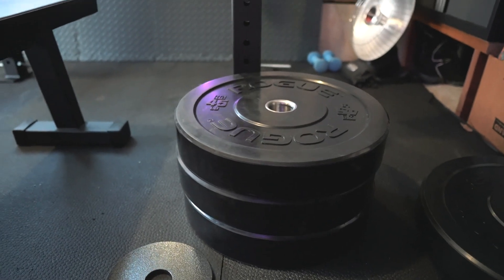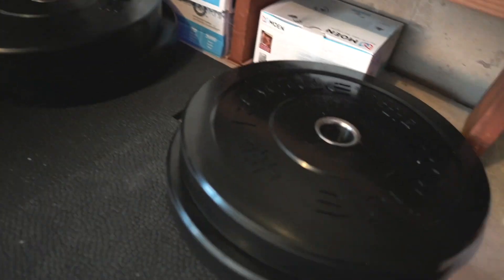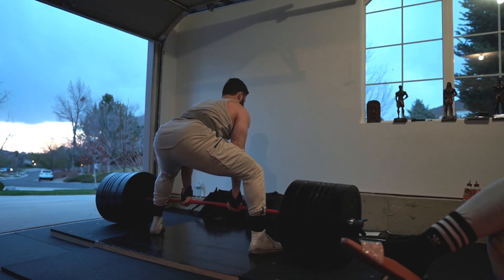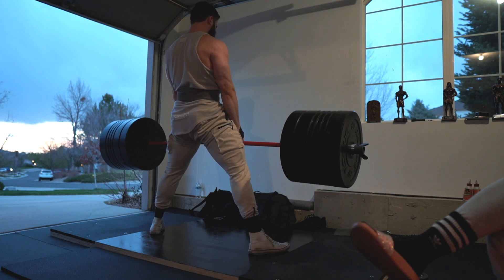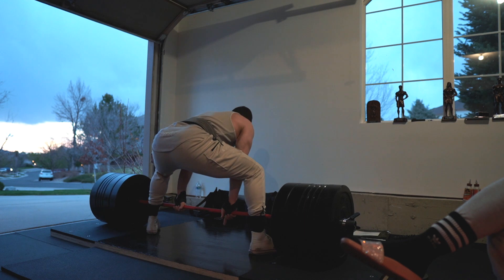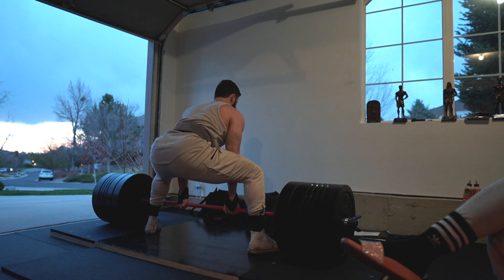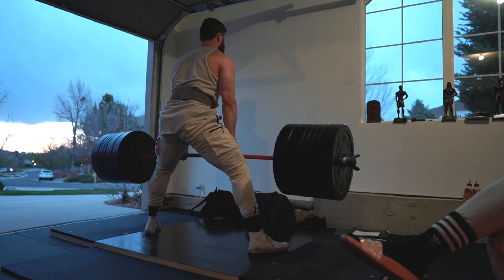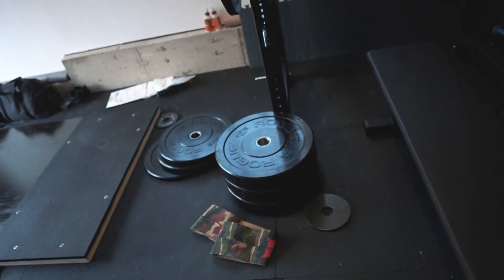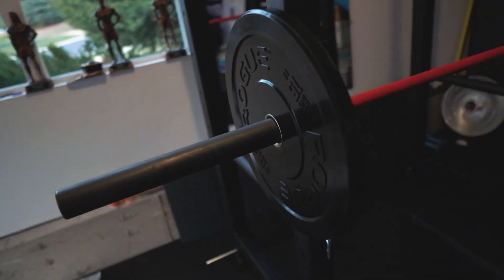In terms of the weights, I got 500 pounds worth of bumper plates — these are the HG 2.0. Really, really nice. They don't bounce at all, pretty much. When I'm deadlifting on the platform, when they land they barely bounce. I'll show you guys some footage of me deadlifting as well. Highly recommend these weights. I really want to get some steel plates as well because I love how they look and you can load up a lot more weight on the bar.